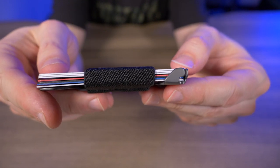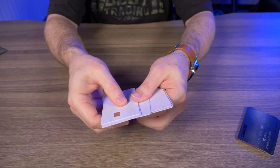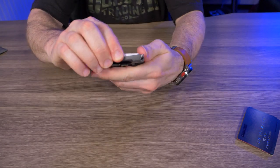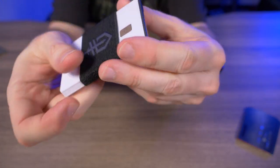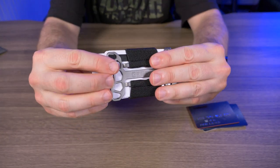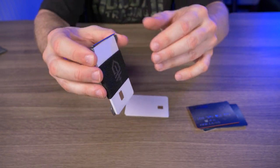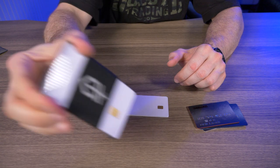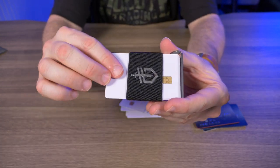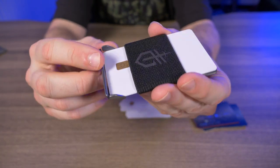That makes me curious — what if I use all flat cards? I have seven flat cards; I stretch the elastic and slide them in. There's seven flat cards right at the edge again. So regardless of card type, seven appears to be the max. With four cards the elastic tightens up nicely, and a shake test shows the cards are going nowhere. Even with just one card, it holds pretty securely through a shake test.